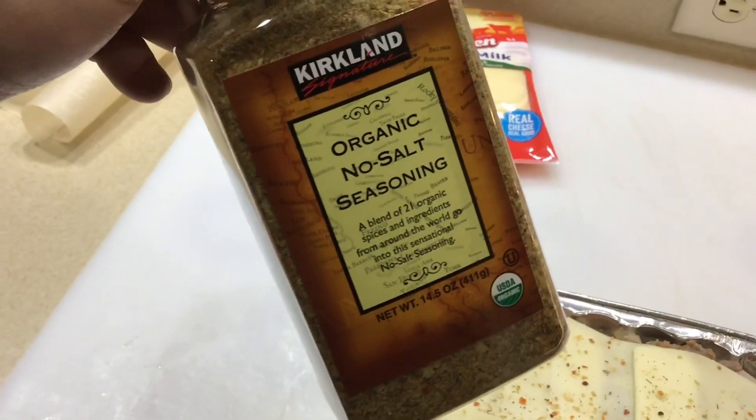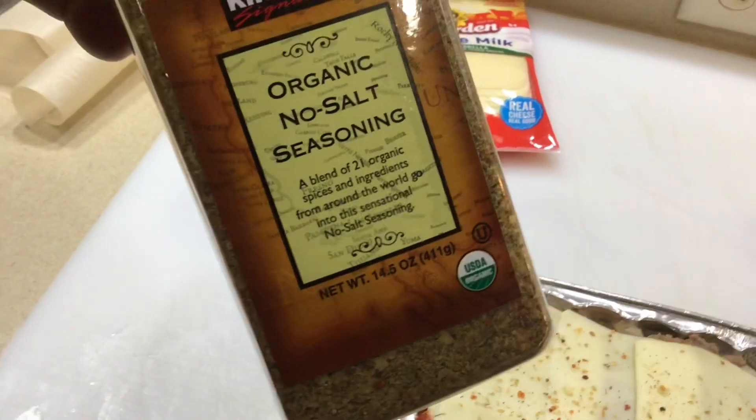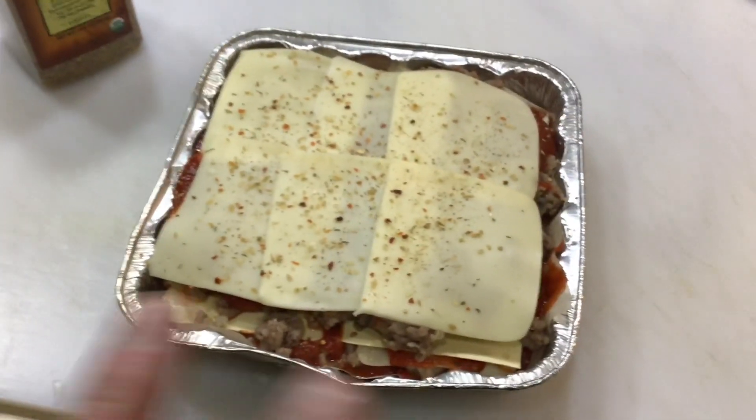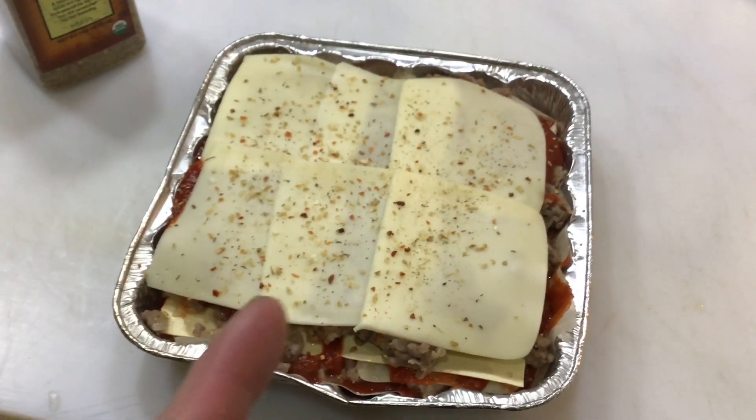Then put a little seasoning on top. I'm using Kirkland Organic No Salt seasoning — there are 21 organic spices and ingredients in this stuff. It actually smells pretty good.